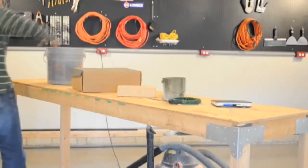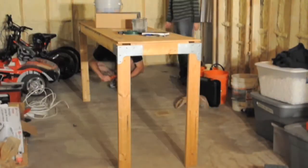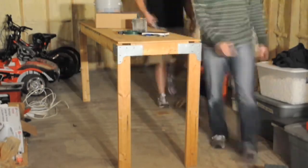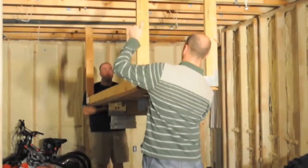We used one tube of liquid nails to hold everything down and a second to hold the entire table up. We held everything up with screws while the liquid nails cured. Seven days later it was time to back them out.